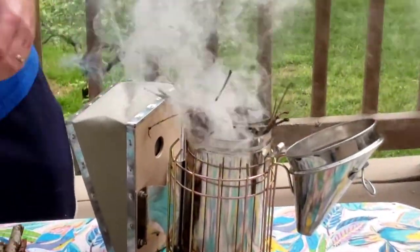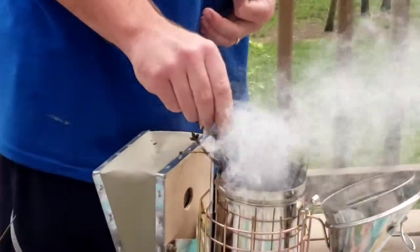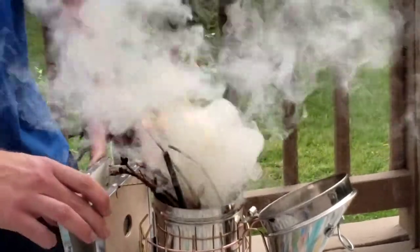Let's just keep doing that — oh yeah, look at that fire go! We'll add some more larger sticks and shove everything down in here. Still got a good fire going, nice and smoky.